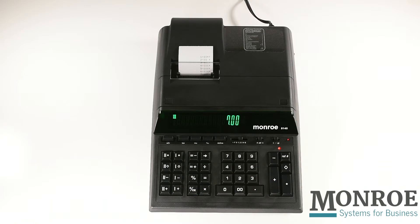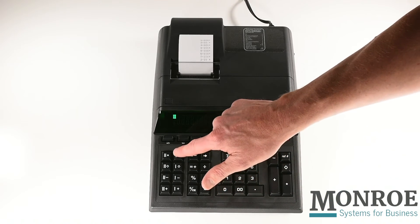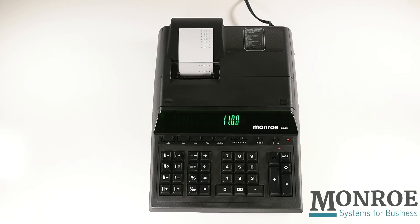All expenses are entered, so now I can press the total key for the accumulator, memory 1, and memory 2, giving me a total for each of the memories. You'll notice the imprint of memory 1 and memory 2 symbols next to the corresponding totals.